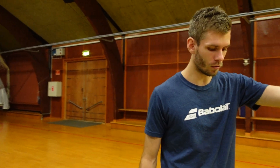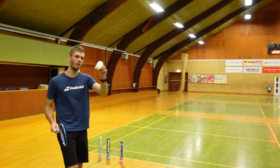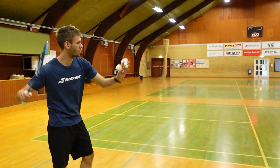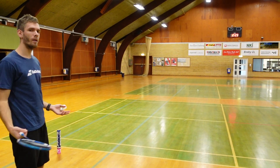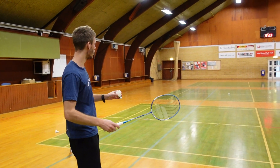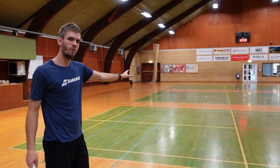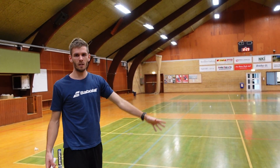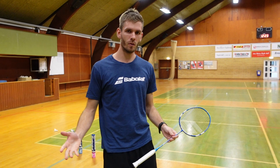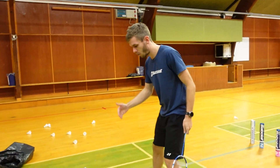If I take a normal shuttle and give it all I can, I can get it roughly one and a half courts. Then if I take this missile and just tap it lightly, that was almost three courts. So you can imagine if someone shoots that shuttle at you standing close — it will be very painful. But that's not what we're talking about; we're talking about the quality of what we are practicing with.